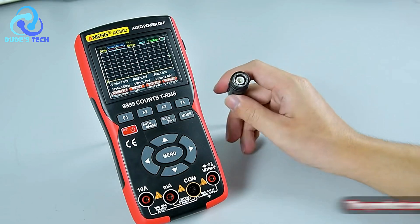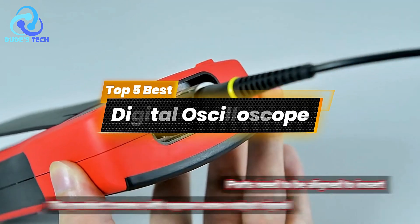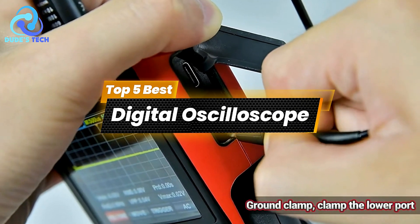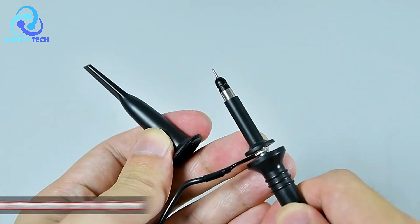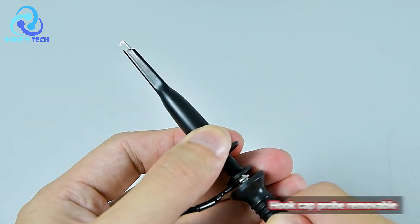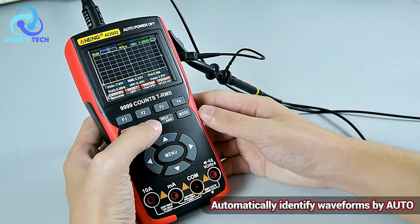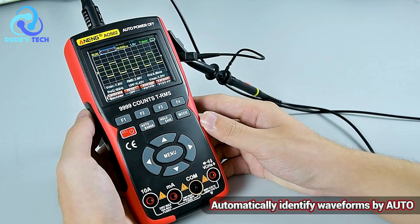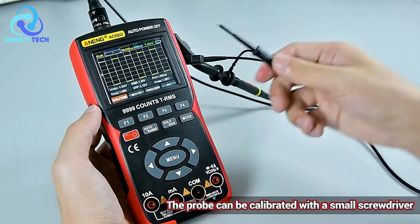Welcome back to our channel. Today, we're diving into the world of digital oscilloscopes, and we've compiled a list of the top 5 best digital oscilloscopes that you can get your hands on. Whether you're a professional or a hobbyist, these tools are essential for signal analysis, measurement, and development. We'll break down the pros and cons of each to help you find the perfect fit for your needs. Let's get started.